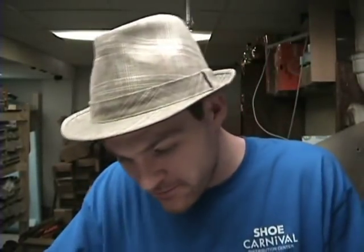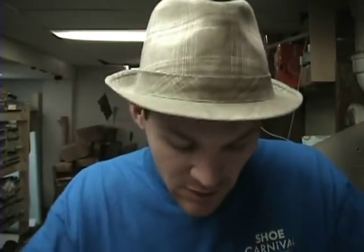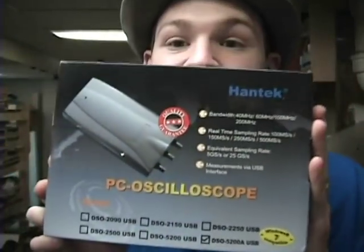Alright, I'm excited today because today I get my Christmas gift. So here it is, let's see what it is. Let me get my knife out. I got a Christmas gift, I don't know what it is yet. Oh yeah, I remember what it is. I think I ordered it. I got enough money this year at Christmas to buy myself a gift — ta-da! It's an oscilloscope. Yes!